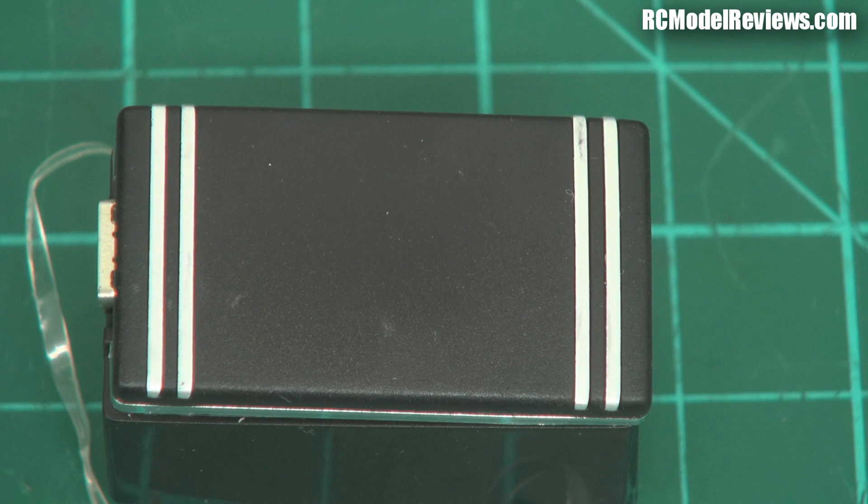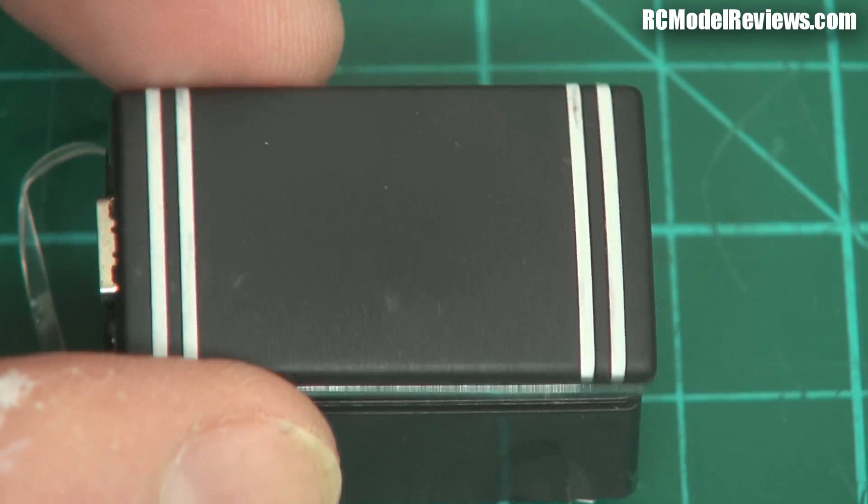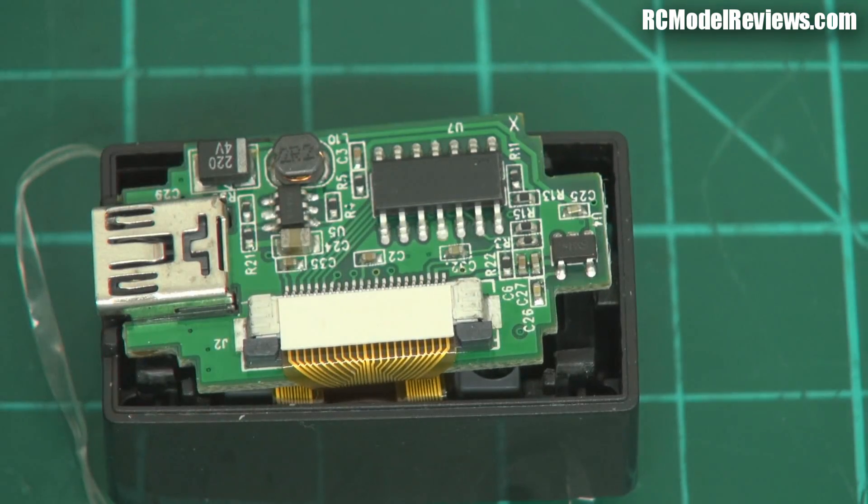Welcome back to part two of the Borg eyewear FPV monocular — or monocle, or whatever you want to call it. As you'll have seen in part one, the wiring was a bit dodgy; I didn't know which way around the polarity was. So I'm taking it apart to have a look.